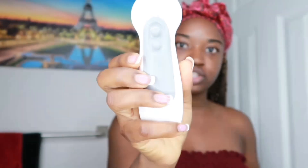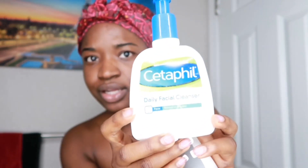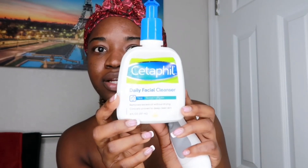First I'm going to wash my face using my spin brush. I got it from Amazon for about 12 to 15 dollars — a little pricey for Amazon, since I usually buy brushes for at most 10 dollars, but I couldn't find one cheaper. Then I'm going to wash with this — the CeraVe daily facial cleanser. I use that every day.